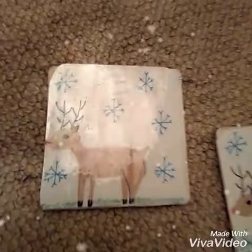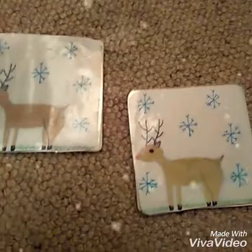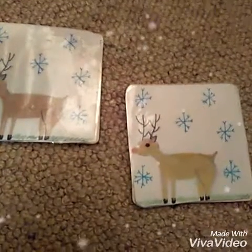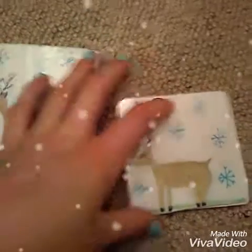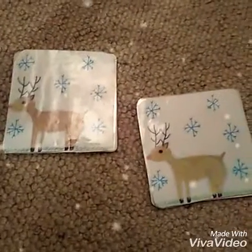For the picture on the front of your coaster you are going to want to draw a Christmassy picture, or something personal for the person you're giving the gift to. Then cut it out to make sure it's the right shape for your coaster, laminate it, and use a hot glue gun to stick it on. Then you have your own coaster.